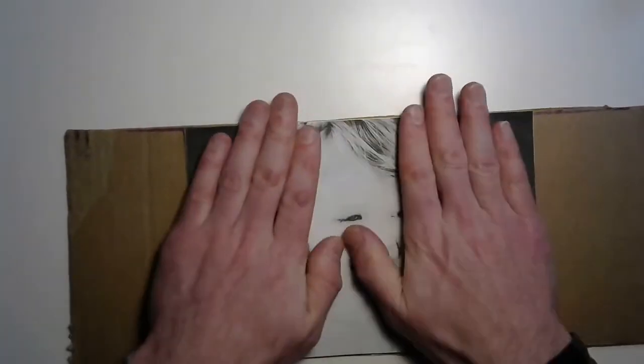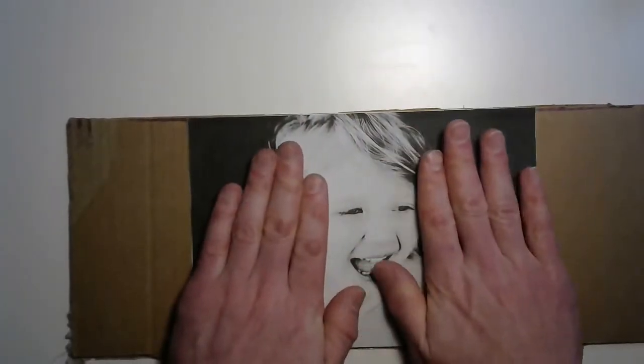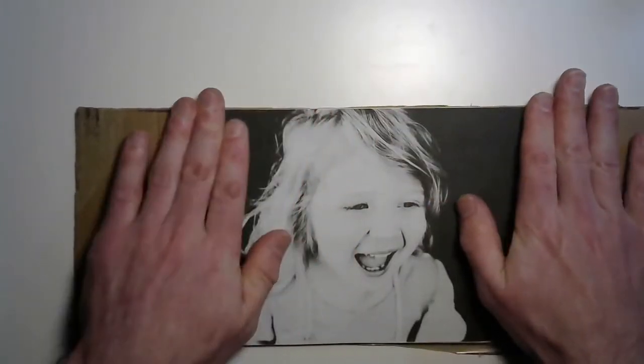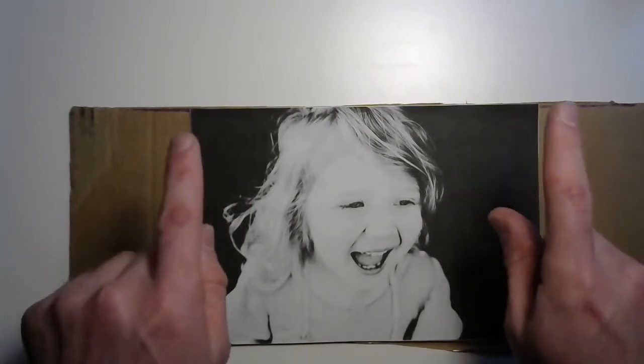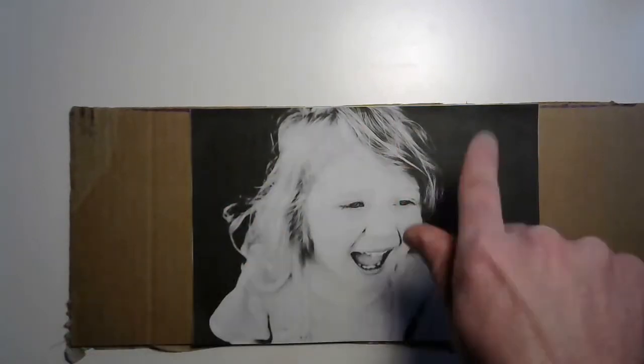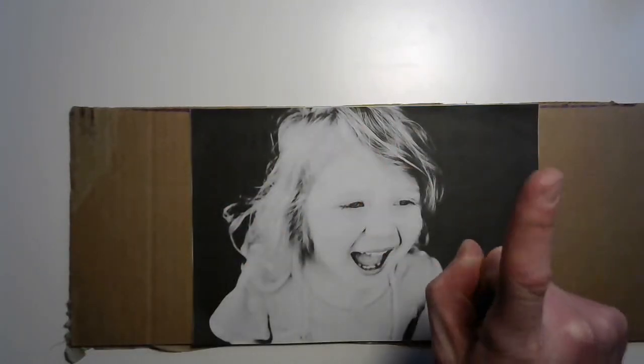Smooth it out, and now you're going to want to let that dry. Really give it a chance to dry and then check it. If you have any area that's lifting off, give it a little more glue and wait for it to dry again. We'll be right back in a moment.